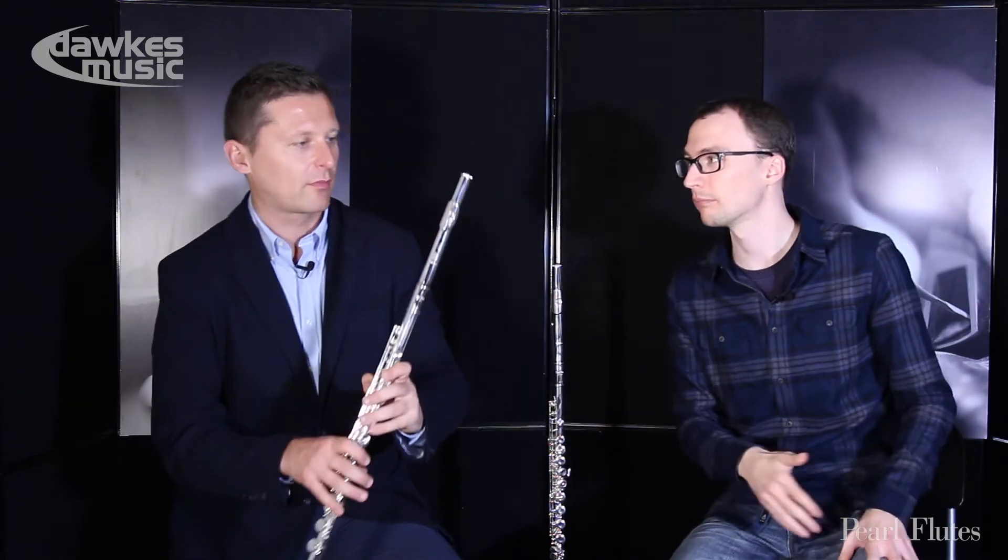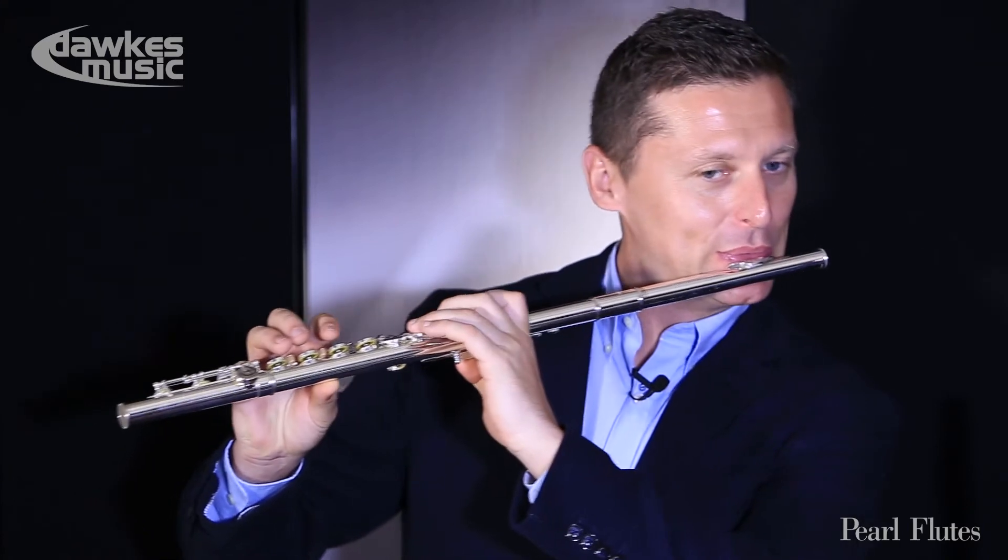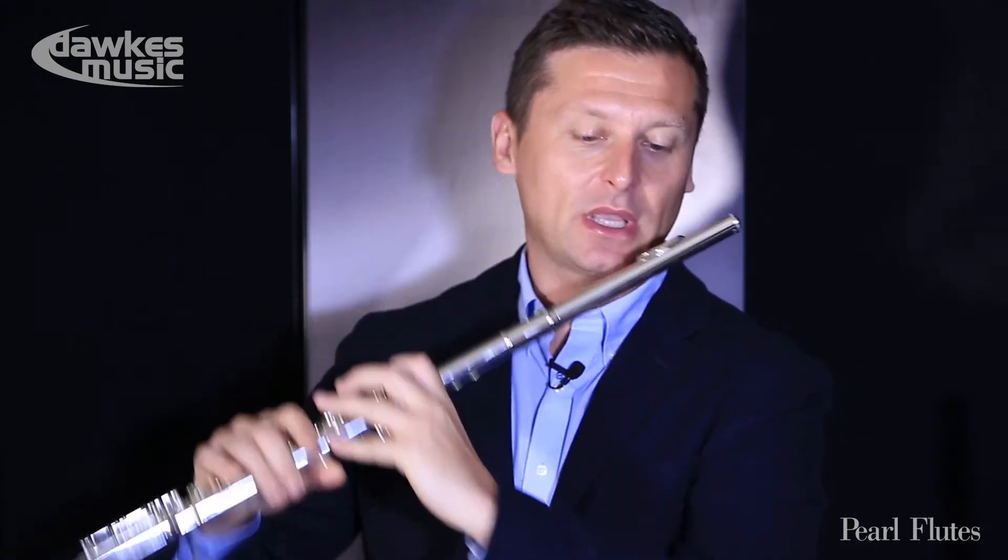The 525 is very similar to the 505. The only difference is this silver lip riser here — silver plate versus solid silver — so the sound is a little richer and bigger around.